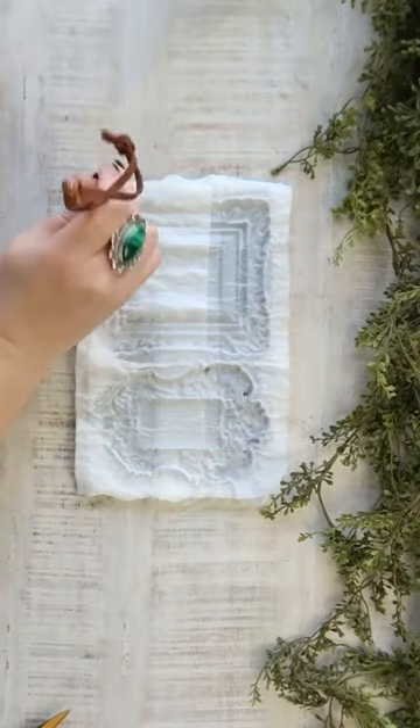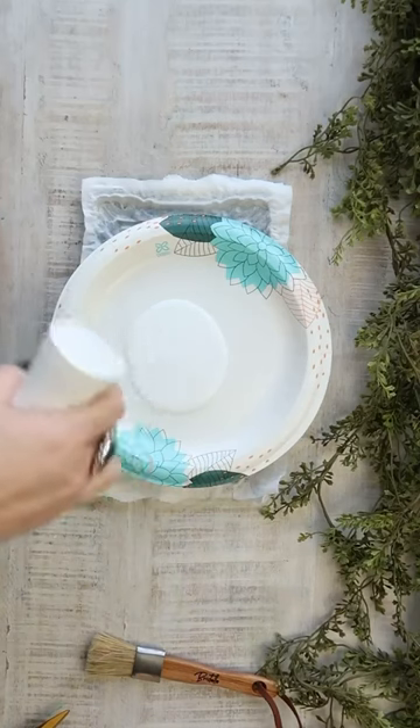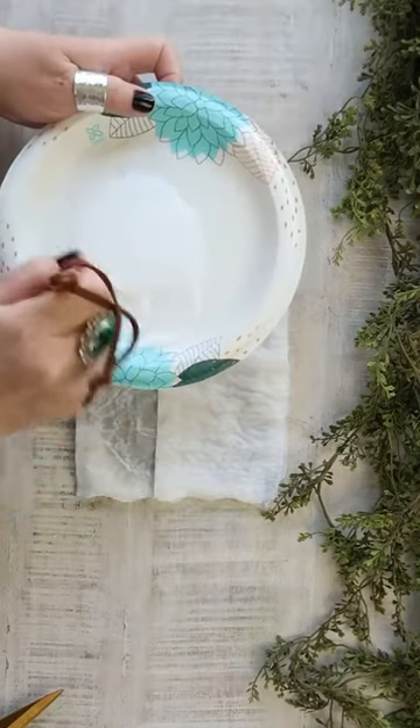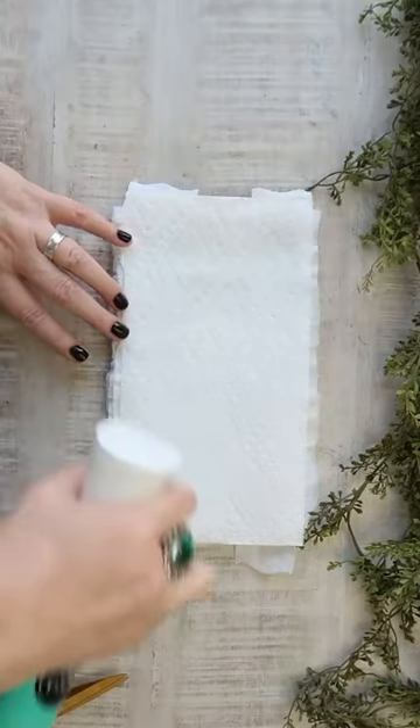I tried this and I have done it in tons of different shapes of molds, but I really like doing it in the frame style because you could use these frames for basically anything. They feel very much like old vintage paper frames and they're so much fun to make.